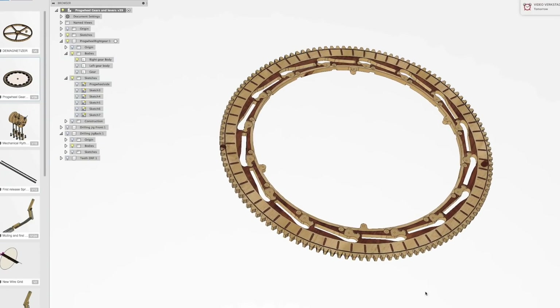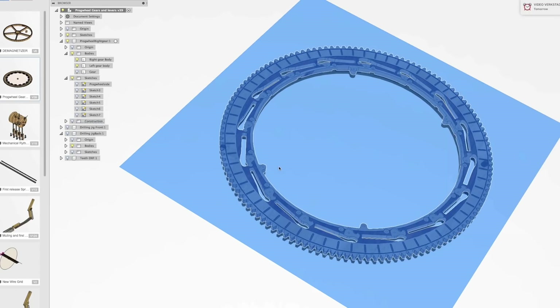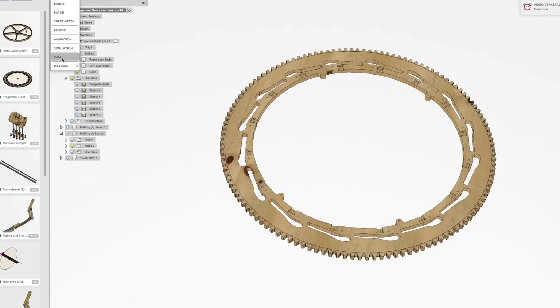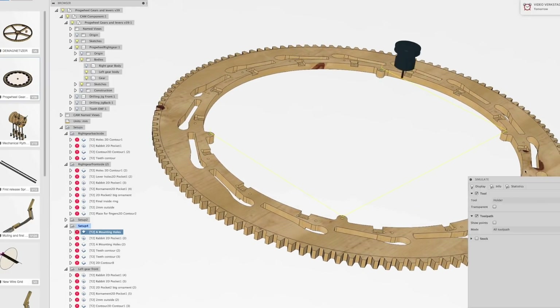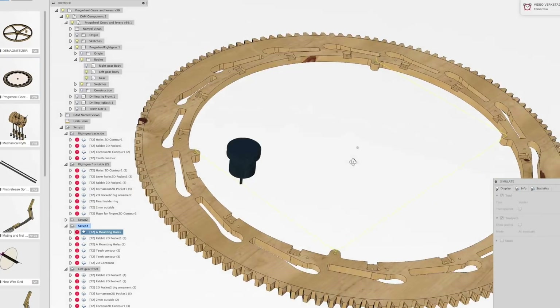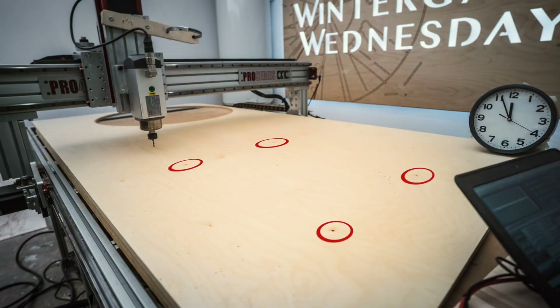The left gear is almost a mirror image of the right gear. So I used the mirror command in Fusion 360 to obtain the shape, and then I went into the CAM mode and started to program the toolpaths. The first one is these four registering holes. Here you can see the computer simulate the cut, and here you can see the machine do the cut in real life.